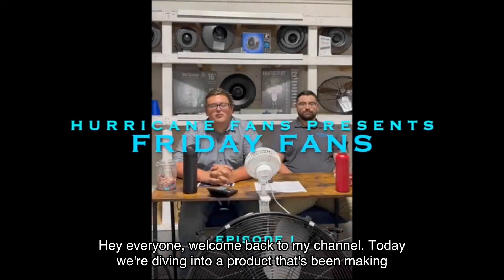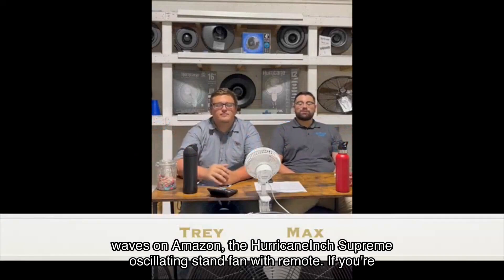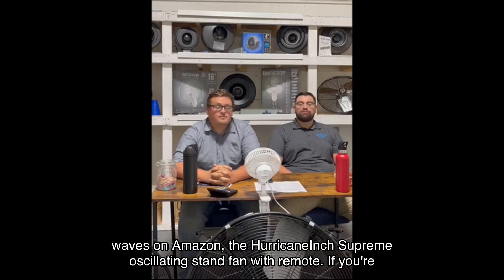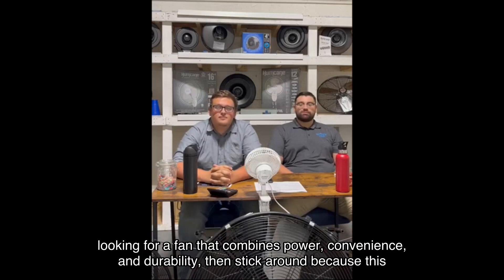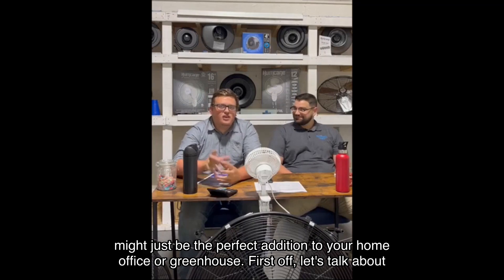Hey everyone, welcome back to my channel! Today we're diving into a product that's been making waves on Amazon: the Hurricane inch supreme oscillating stand fan with remote. If you're looking for a fan that combines power, convenience, and durability, then stick around because this might just be the perfect addition to your home office or greenhouse.